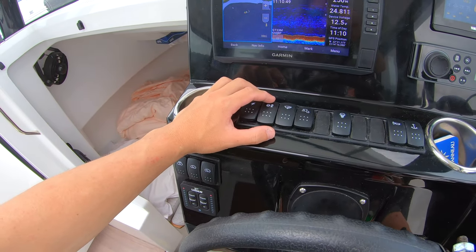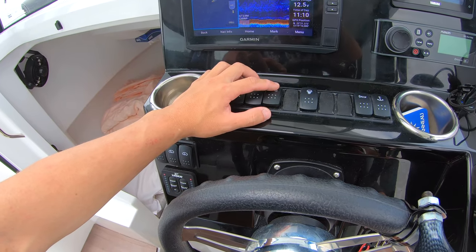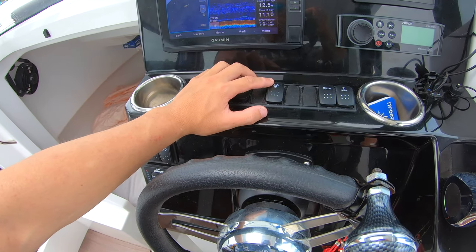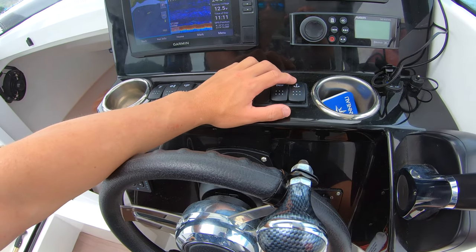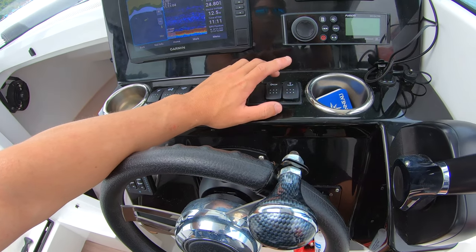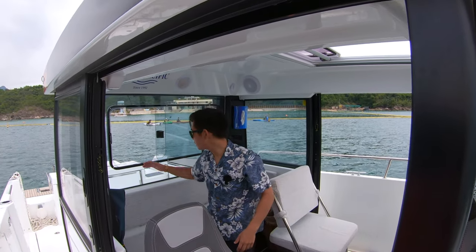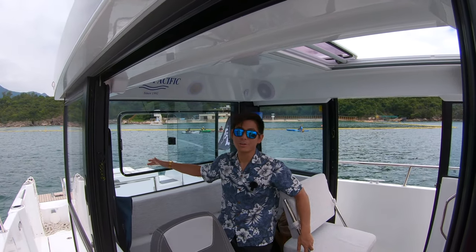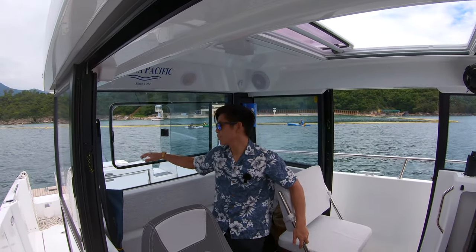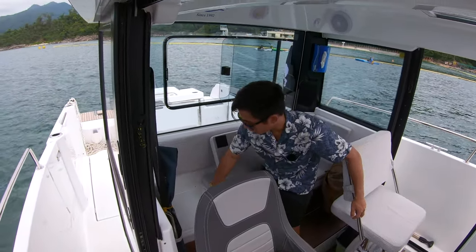We have navigation and anchor lights, the bilge pump switch, fresh water pump switch, aft cockpit work lights as an option, the horn, and the windlass control up and down. Moving into the pilot house, we have this sliding window, which is really useful for passing drinks to your friends or receiving plates from outside to inside.